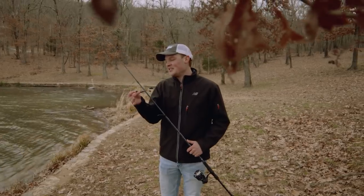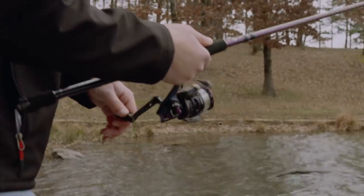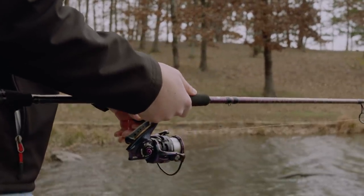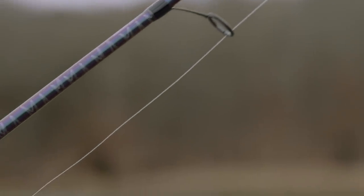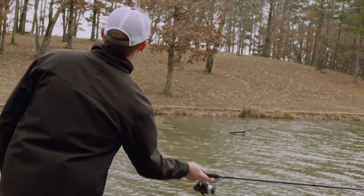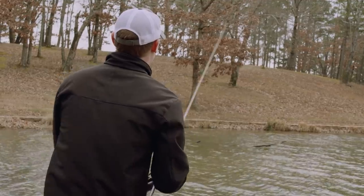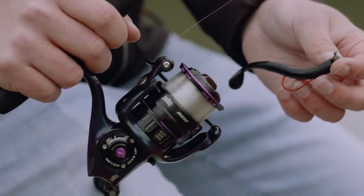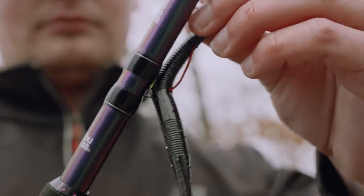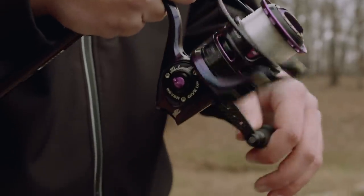The Swimming Dinger is just one of those baits you can throw on either a spinning setup or a baitcaster setup. I kind of like the spinning setup a little bit better — just personal preference. I've got it on a seven-foot medium action rod. It's important to have a soft tip on your rod because in the wintertime those fish aren't gonna hit that bait super hard, so you want to detect every subtle bite. I'm throwing this on eight-pound, 100% fluorocarbon — it's a perfect balance between strength and visibility, and it's also abrasion resistant.